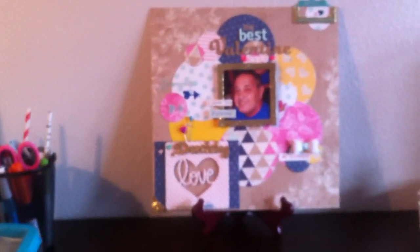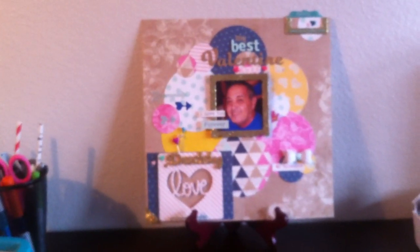And that is it for my haul. Thanks so much for watching, and I will talk to you soon.